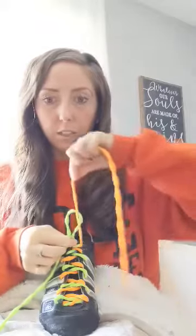I'll teach you that one one more time. You make your X, put it through the loop, pull nice and tight. Take one loop, take your other one and you're going to slide it around — now there's a hole there where you slid it around. Pull it through that hole and pull it nice and tight.